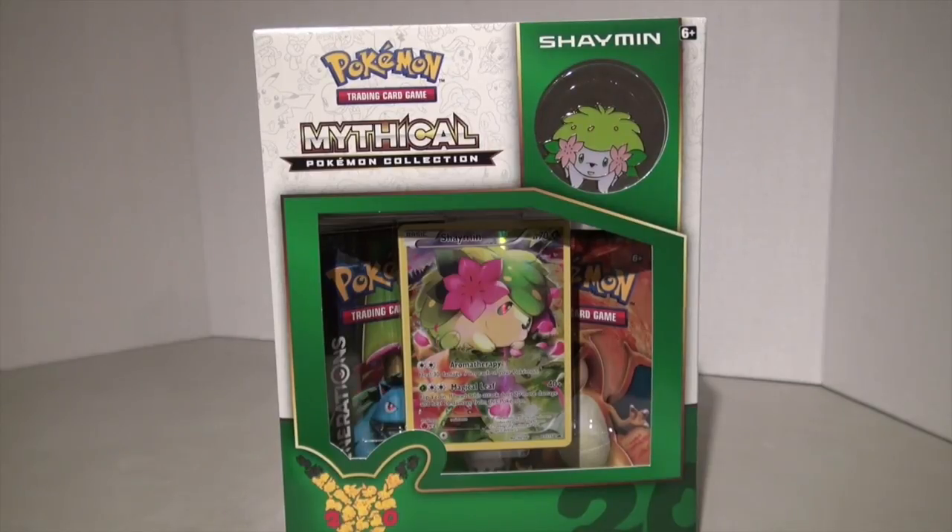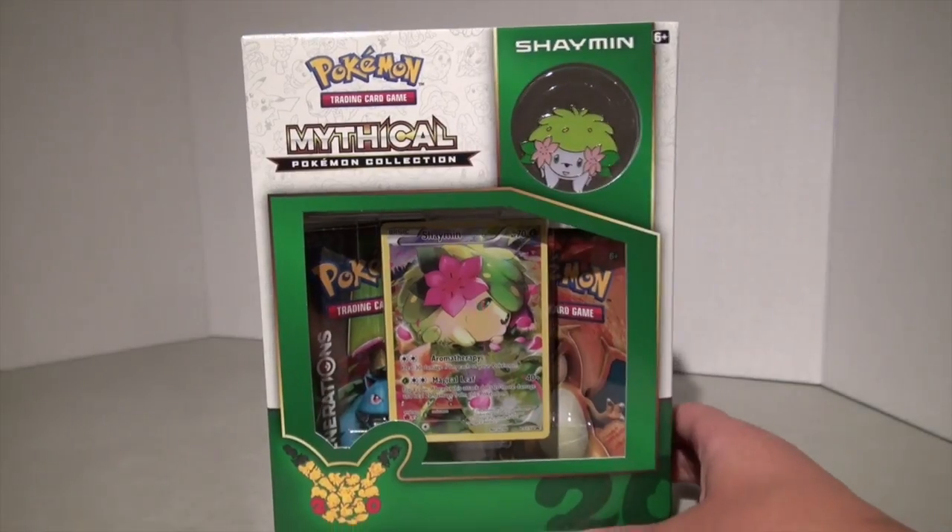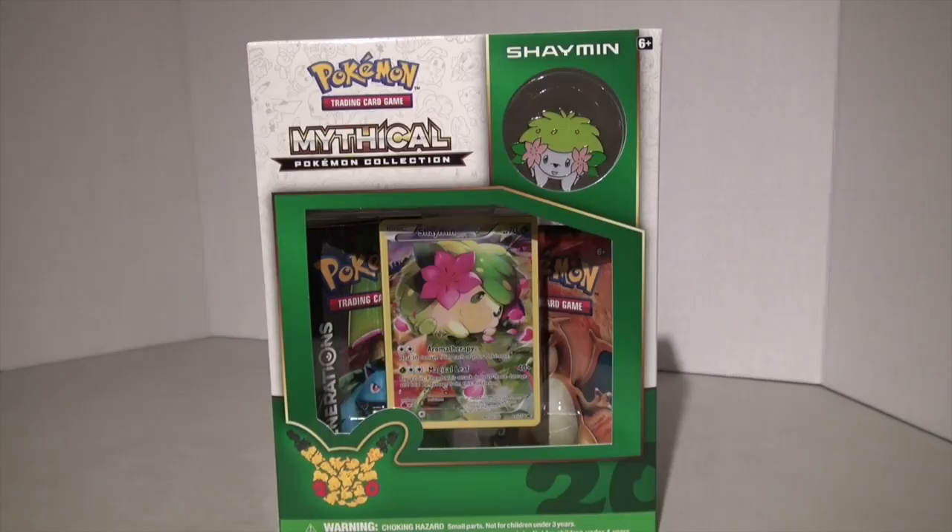I got this box not on vacation — I tried looking for it everywhere, but no one had it, so I ordered it off the Toys R Us website while I was on vacation and it was waiting for me when I got back, which was pretty amazing.